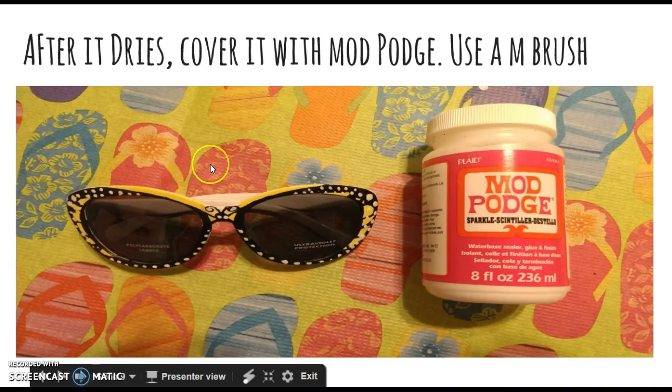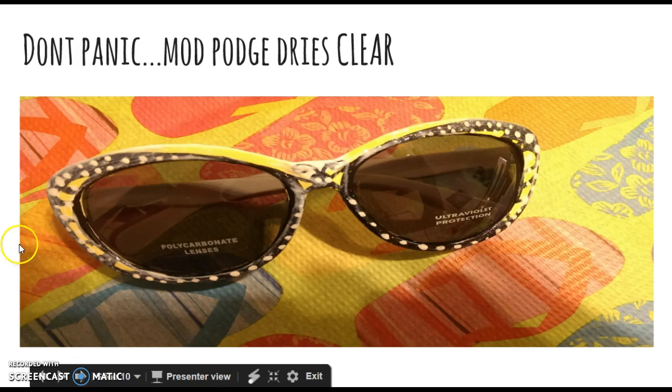After that dries, cover the whole painted part with Mod Podge using a medium brush. This is to seal it so that none of the paint chips off, and it's going to make it last basically as long as you have them. When you put the layer of Mod Podge on it's going to look white, but don't panic — it dries clear, just like Elmer's glue.